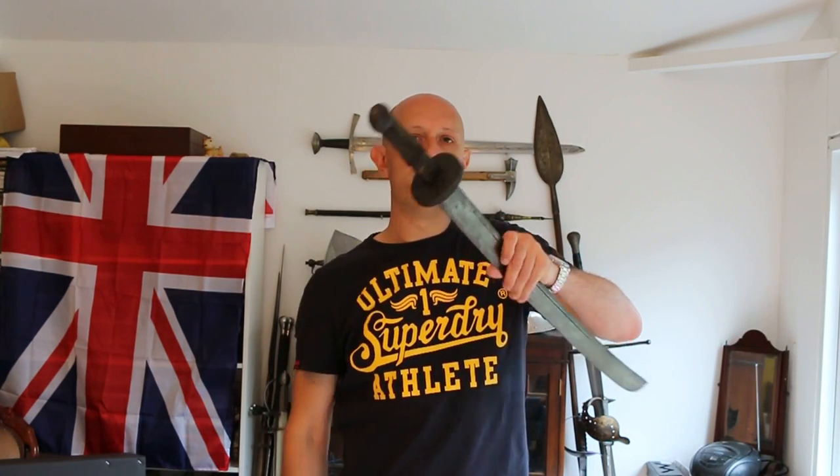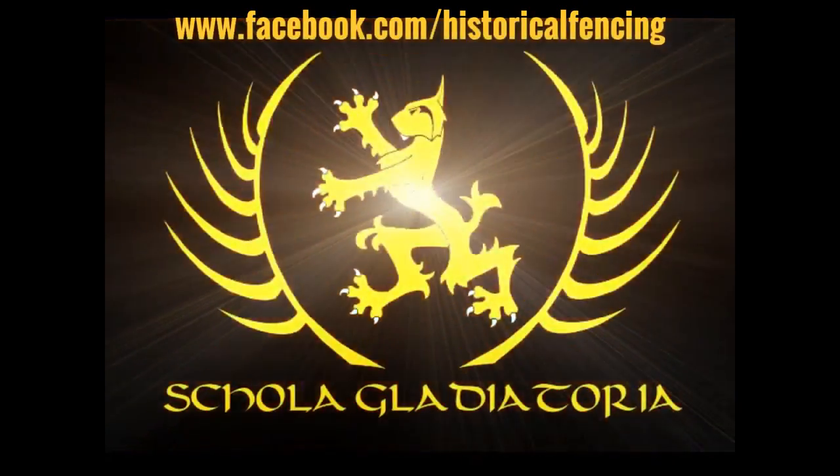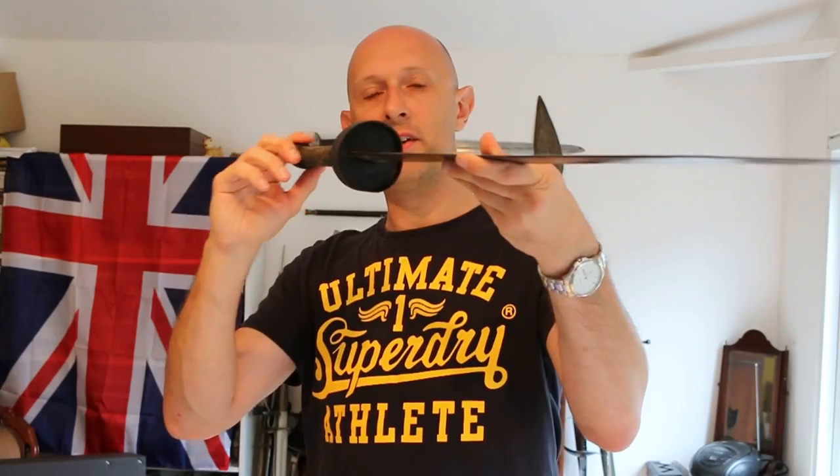Let's talk a little bit more about the disc guard that we often find on Asian swords. Hey folks, Matt Easton here, Scholar Gladiatoria. I have shown this Chinese Dao previously in a video and I spoke a little bit about the disc guard, and I just want to talk a little bit more about it.